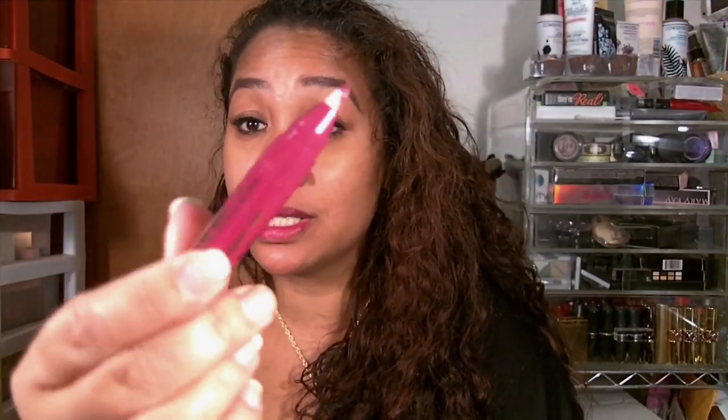It's thick. See how pigmented that is? Nice color. The brush seems pretty okay. The color is really nice — so that's what it looks like after you twist it up.